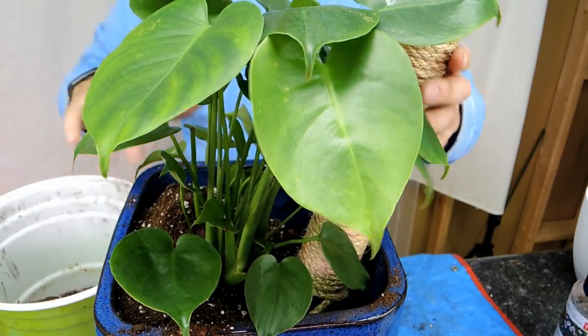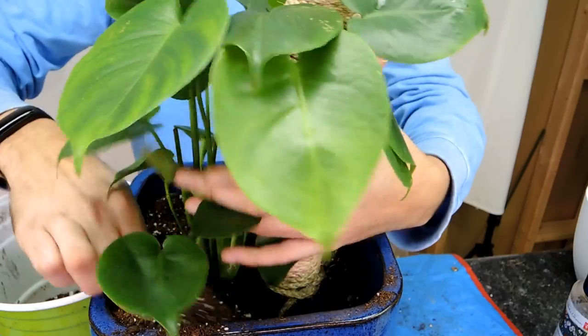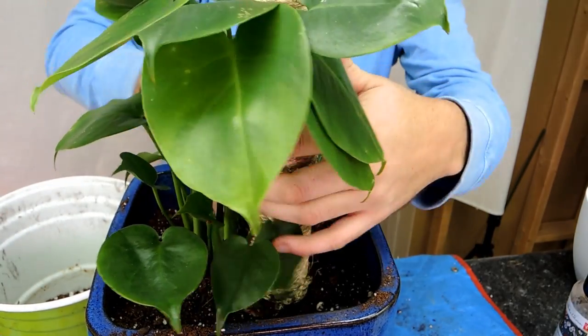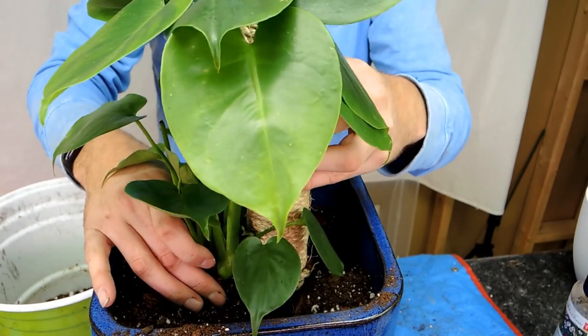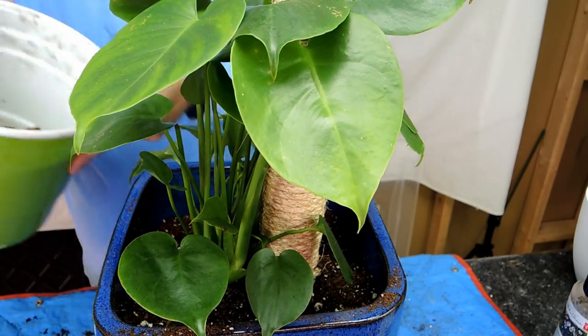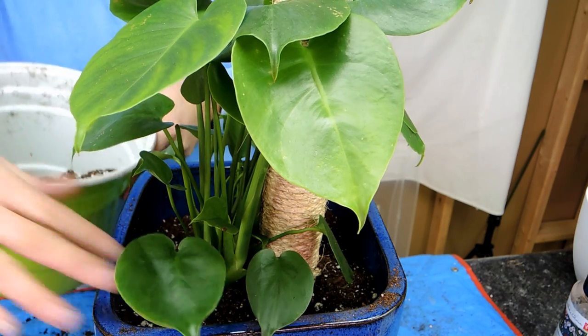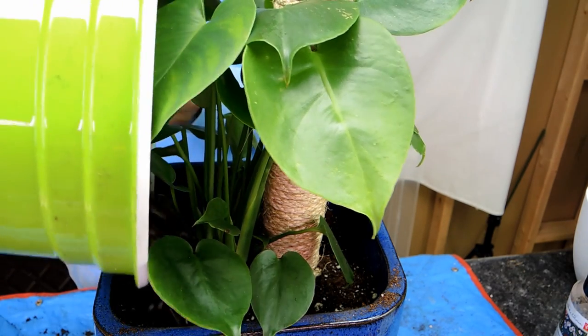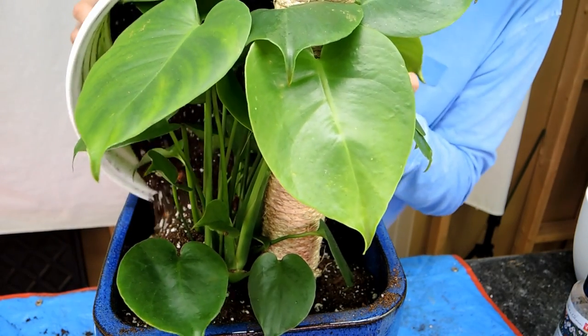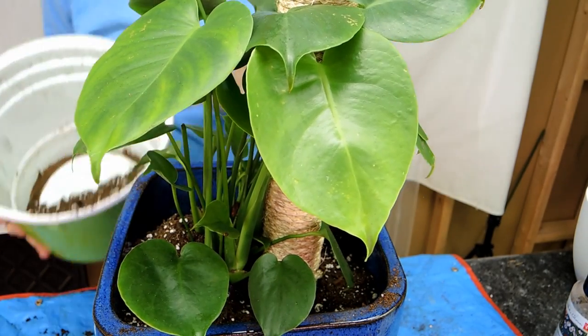So I've got some soil in there. Use your fingers and get right in there. There was a study saying that getting your hands dirty makes you feel better — it lowers your stress level. Unless you hate plants, then it might increase your stress level. But if you're watching this you probably don't hate plants.